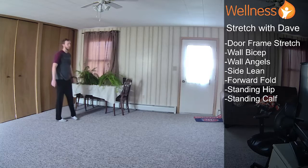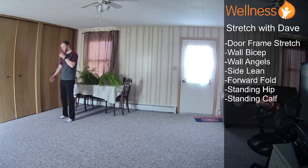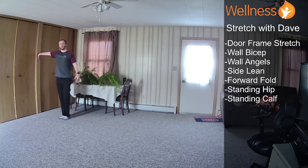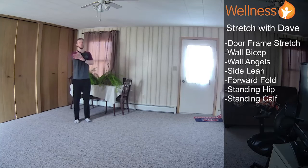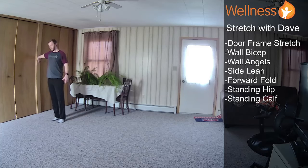Alright, we're going to go to our wall bicep stretch. Same place. What I'm doing is I'm trying to get my middle fingers pointed down and my palm on the wall, with my arm at shoulder height and arm straight — that's the big thing. That's where you'll feel the stretch. If you can't get your fingers pointed down, just point them out slightly if that's okay. But the biggest thing is get that palm on the wall, arm straight — that's where you'll feel the stretch of the bicep.